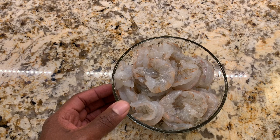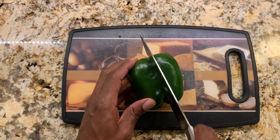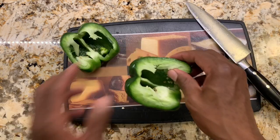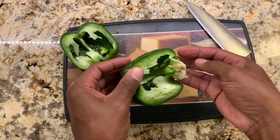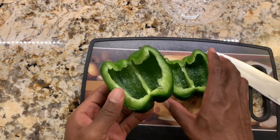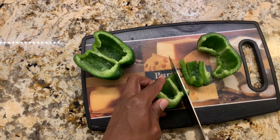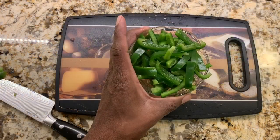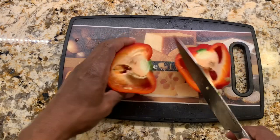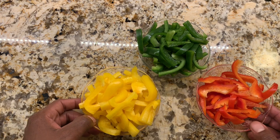We'll start the recipe by working on the peppers, starting with the green one. Cut it in half, then cut out the seeds. One good way to get remaining seeds out is to rinse it under the sink. We'll then continue slicing. We do the same thing for the red pepper and the yellow bell pepper. Now we've finished slicing our red, green, and yellow bell peppers — this is what makes our pasta nice and colorful.